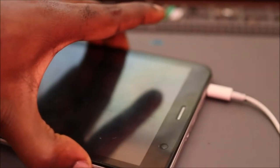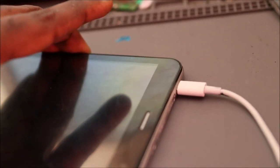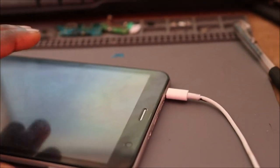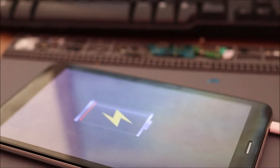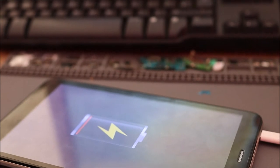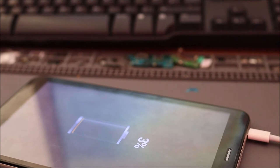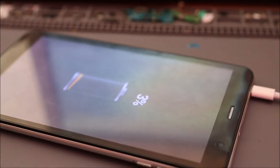We are going to try to turn on the tablet. This is after the fix — the first time we are attempting to turn it on. It's not turning on. I think we don't have sufficient power; it's at 3%. Normally it should turn on, so I'm going to give it some more charge and then try again.